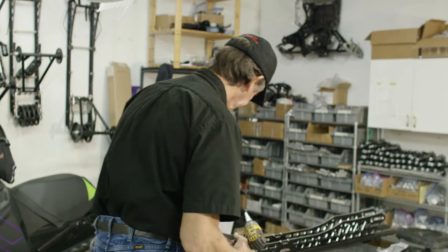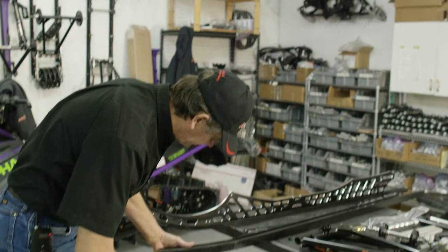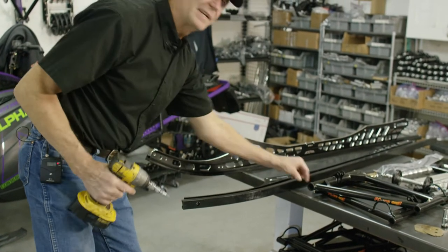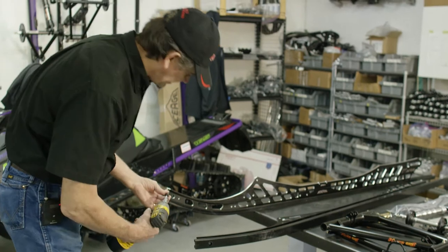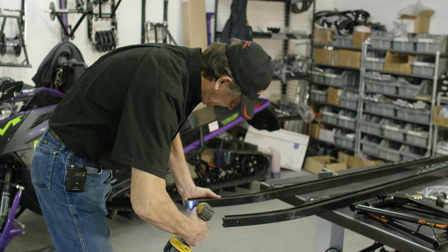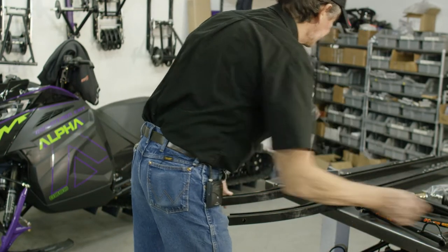It's an 18-volt impact. Just line up in the holes. Try not to bottom it out too tough — you want to go to the end and stop, just so the screw is recessed into the HIFACS.